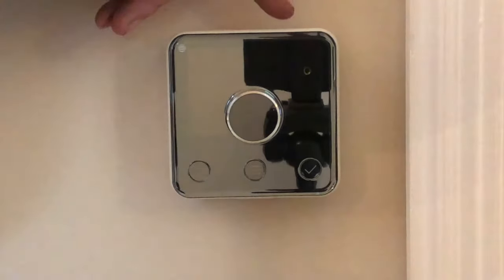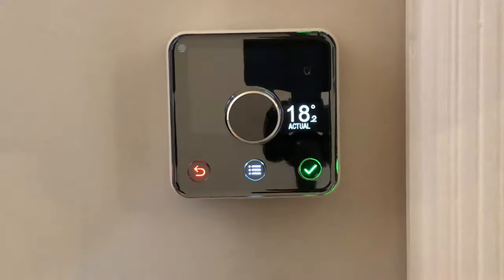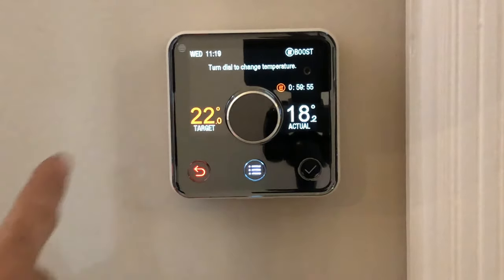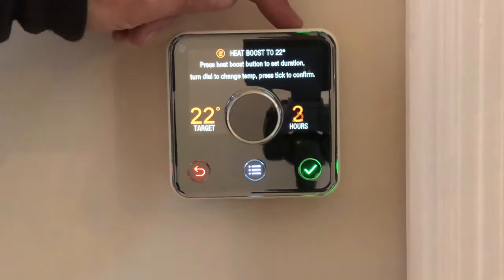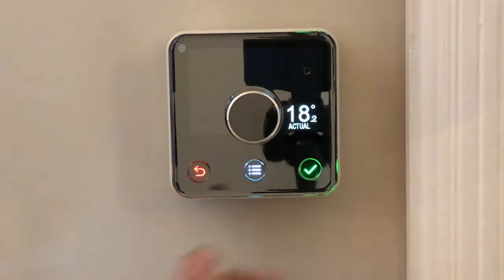This controller also has a boost mode. You can boost it for 30 minutes, one hour, two, three, four, five, six hours, or off. To confirm any of these you just press the green button and it will now come on and stay on until it reaches your target temperature for the next hour. To cancel that mode you just flick through until off and confirm.